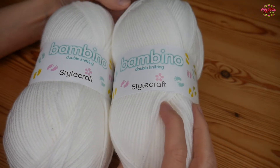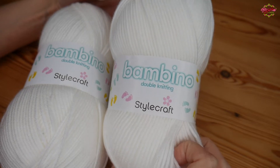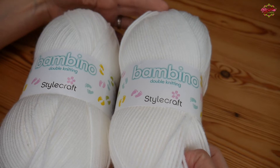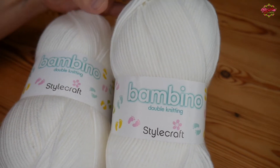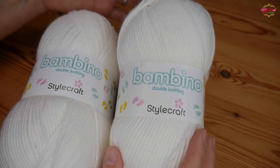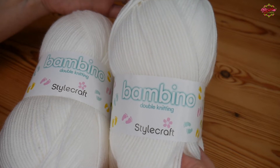This yarn is the Stylecraft Bambino DK. Stylecraft isn't a yarn that I have used all that much, but I wanted to give the Bambino a try, and when I found out that someone I knew was expecting a baby, they chose this beautiful white Bambino.